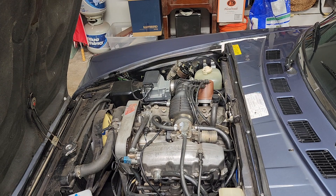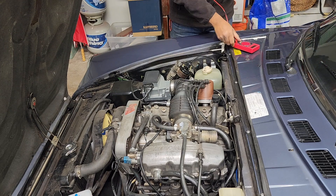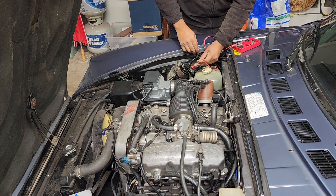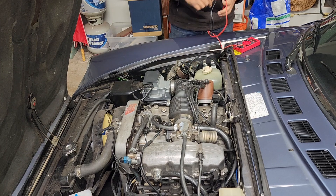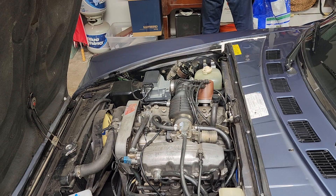Actually, we can test 12 volts to the coil first. Let's put the key on and check 12 volts to the coil. 12.39 volts. So we're good — well, we're not good until we start it.